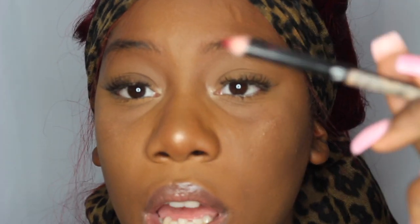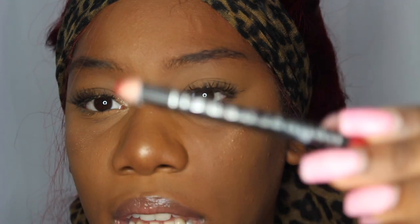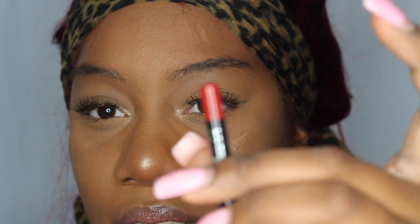Now I'm moving on to my red liner. The red liner that I'm using is from a local beauty supply store and you can find this at any store. And it's not a bright red, it's like a dark red. So I'm just using that.